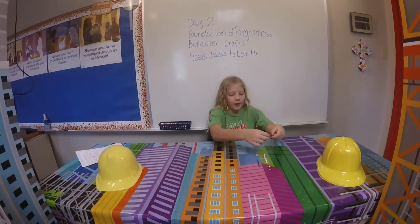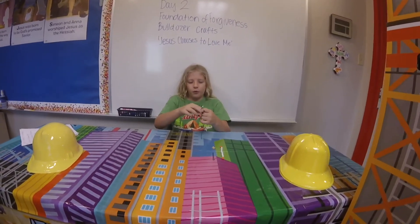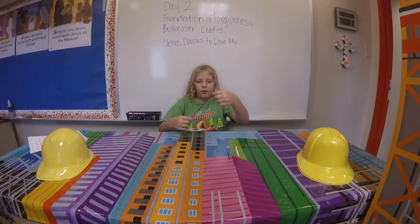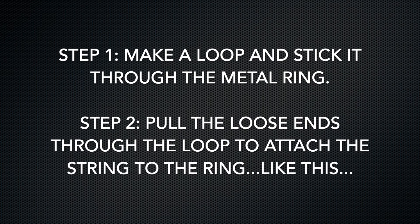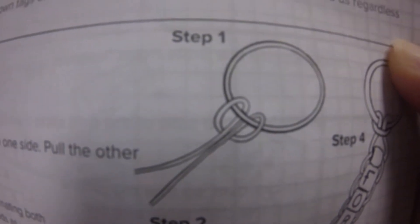First, you take your thread and show you how to make it here. Then put the lid first. Then you put the two lids and then you grab the two threads and go back and put it in the kitchen. There is a big photo that I put in the place.